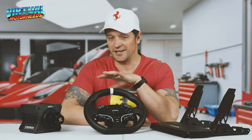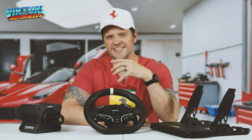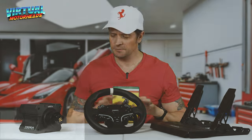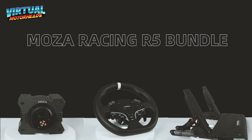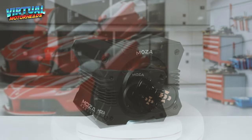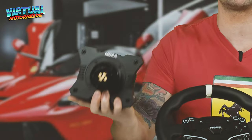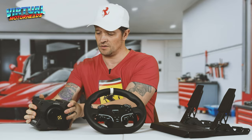Before we take this for a spin on the rig to see how it still performs after over a year, let me show you all three different parts. This is the R5 base with 5.5 Newton meters of torque. I just want to say — this is heavy. You can literally do bicep curls with it. It's not meant for that, but it's heavy.